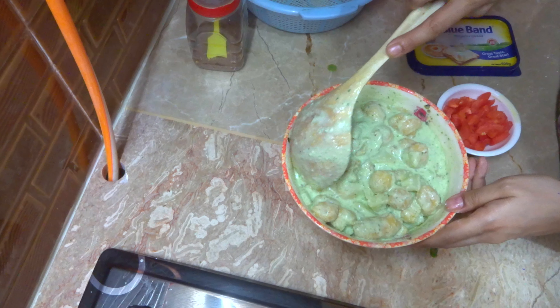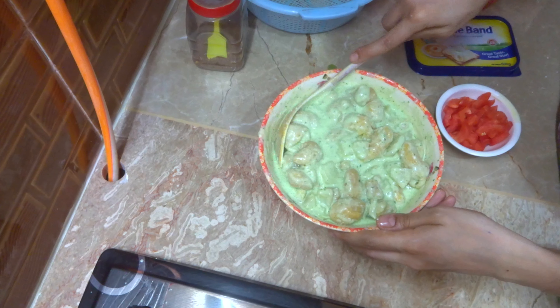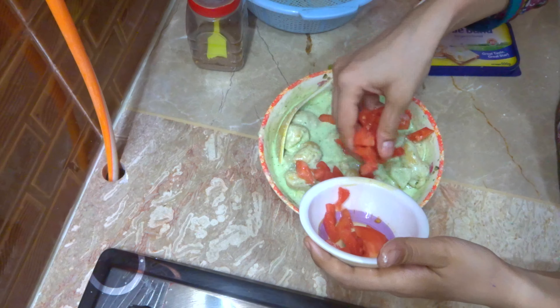Add 1 teaspoon of the mix. After that, you can also cook it in a bowl. It will be 1 and a half cups. You can use any brand.